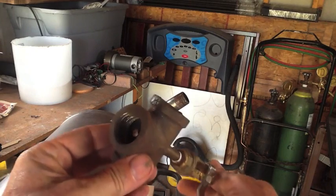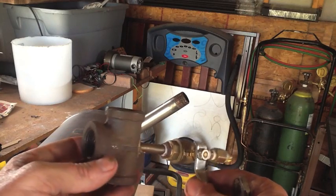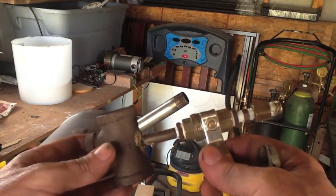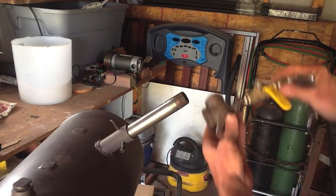Like I mentioned at the beginning of the video, I'm going to do another video coming out right after this one, showing this forge in operation and going over some of the features of the forge itself, so be sure to check that one out too.